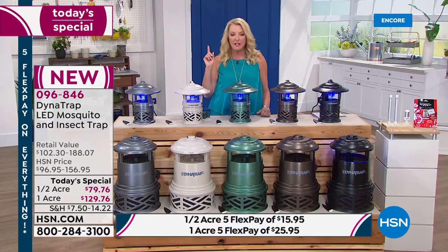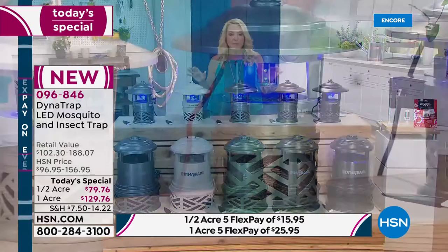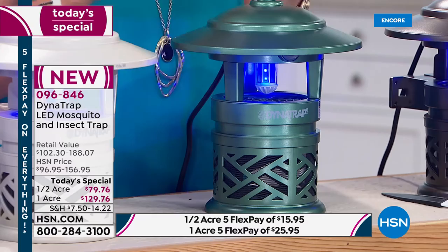There are only 900 left — that's a drop in the mosquito bucket. When they're gone, this is it for the entire summer. There will not be another Dynatrap today's special. Get it now and you don't have to have the continuous battle.